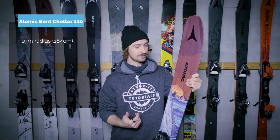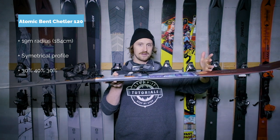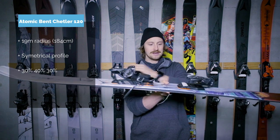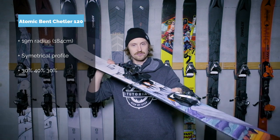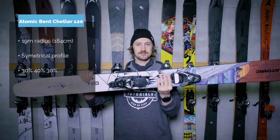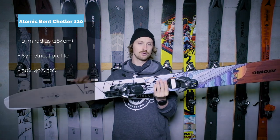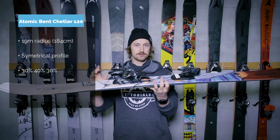This ski has been designed the same way for the last three years, and thank God for that because the one before I didn't like so much — more on that later. The design is rather symmetrical in terms of the rocker and camber profile: 30% rocker in the front, 30% in the back, and 40% camber underfoot. Since you stand a bit further forward, it'll swivel pretty easily, and you need that wide ski to make it float. The tail is slightly skinnier than the nose, which makes it sink down a little despite the otherwise symmetrical rocker profile.